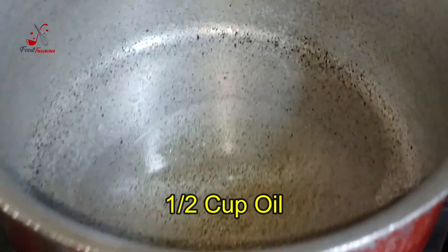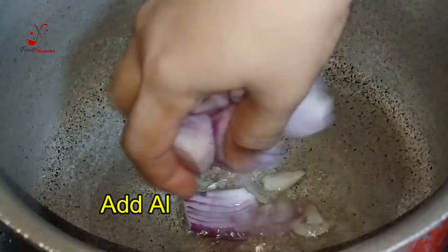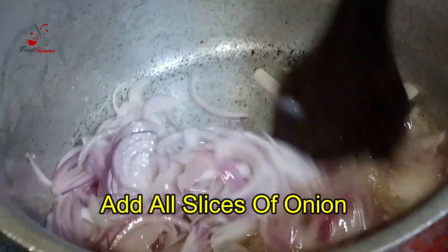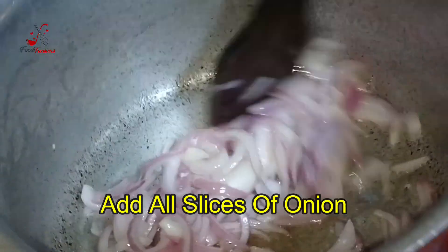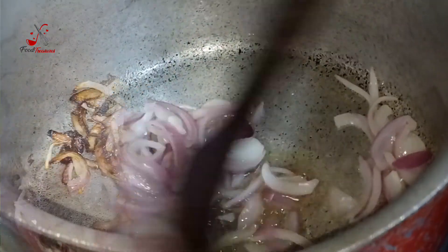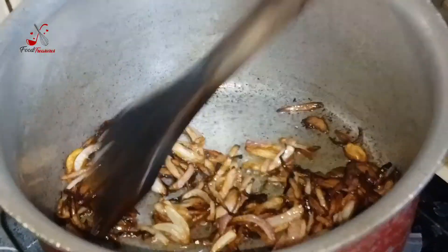We have a half cup of oil that will be warmed up. We will fry the onions until they are a wooden brown color. We will add the other ingredients — all the things we need to add. Now we will add tomatoes.